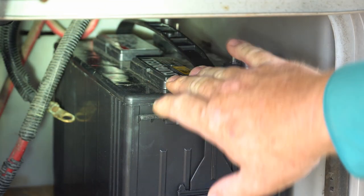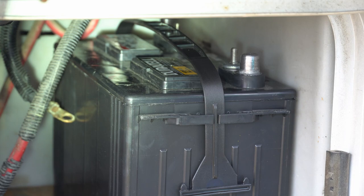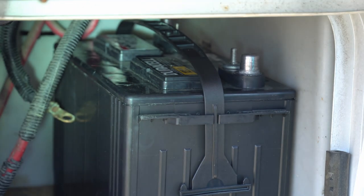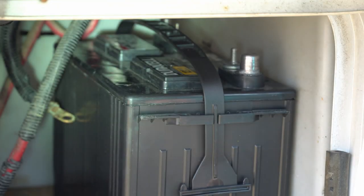Now we've got the battery in there and we're going to reconnect the cables. This new battery is a Duracell and it has different size posts than the old battery. So I'm going to use a brass nut and copper washer that I use on my golf cart battery system, because brass and copper are really good conductors and they provide very little resistance. Because the brass nut is a little small, I'll put the copper washer underneath it to provide a bigger surface area.